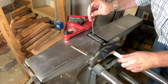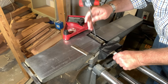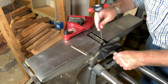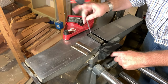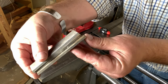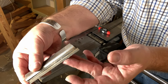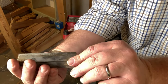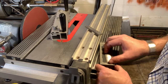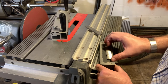We did a whole video on how to remove and install joiner knives — I will link to that in the video description. So we can clearly see the nick; actually there's one there, a couple right there. We'll clean these up and make them ready for sharpening.